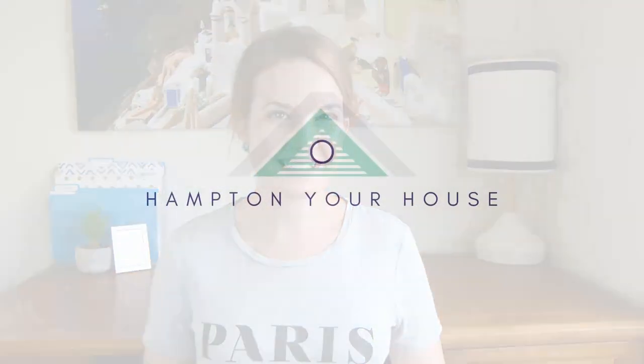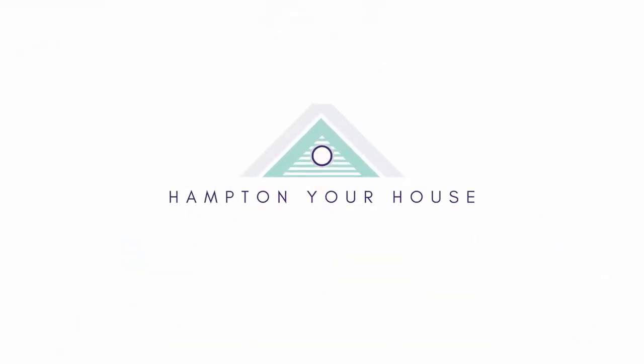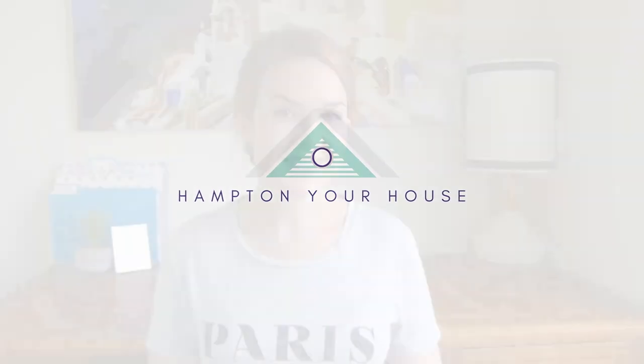Christmas is fast approaching and we're bringing you the coastal vibes this Christmas. Hi guys, I'm Belle from Hampton Your House and welcome to my channel. I love creating Hamptons style DIY projects and helping you achieve the coastal Hamptons vibe in your house. If that sounds like something you'd be interested in, I would love for you to consider subscribing and hit the notification bell so you don't miss anything new.